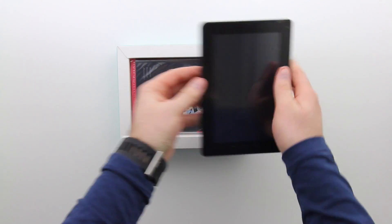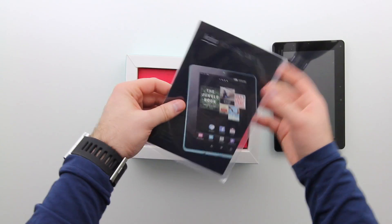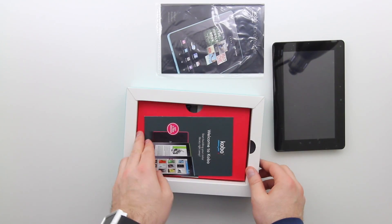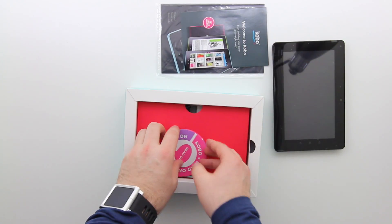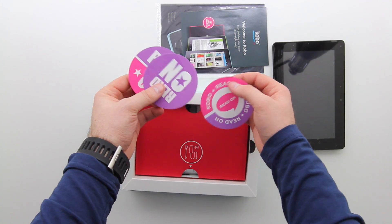As you guys will notice right away, a 7-inch device is kind of a really convenient size — it's about the size of a paperback novel. Really easy to use with one hand, and I sort of think it's a nice stop gap between your phone and your standard 10-inch tablet.